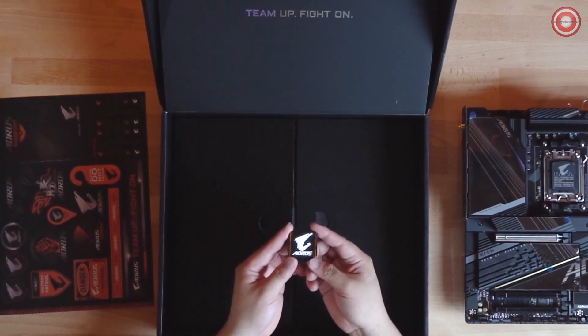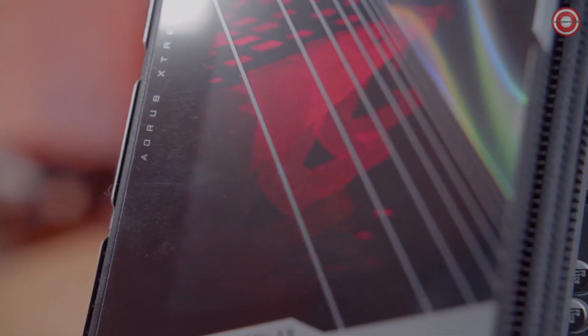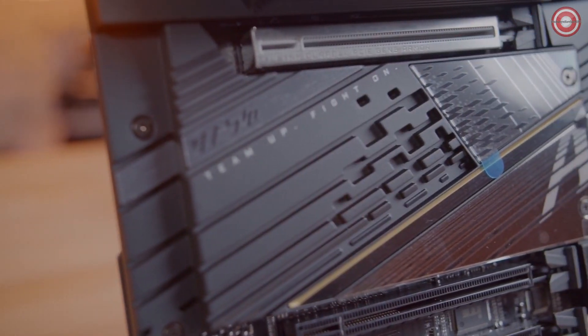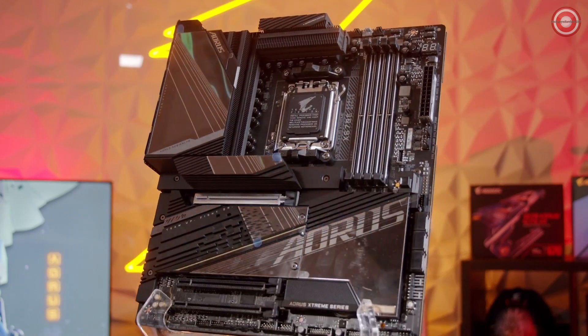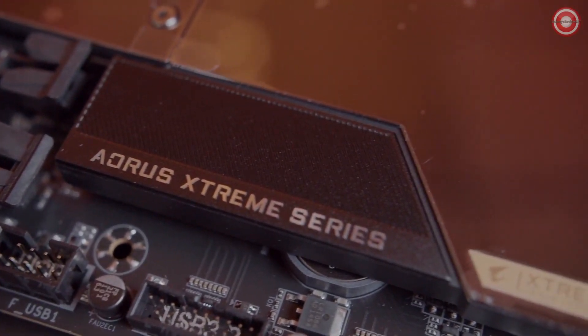And that's everything that goes inside the box of the AORUS Xtreme. The X670E AORUS Xtreme features a sleek black design all throughout the board. The only RGB you're going to get is on the I/O cover, where we have an animated display for the AORUS logo. If you look closely you can really appreciate all the different textures and patterns sprinkled throughout the board. My personal favorite is the golden Xtreme badge located on the corner of the motherboard.